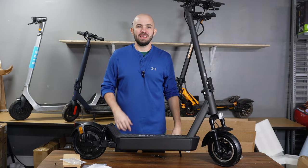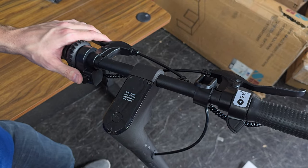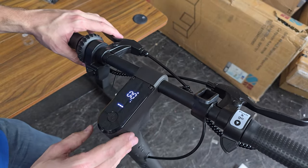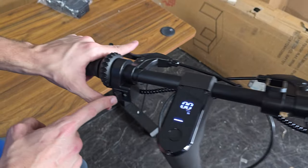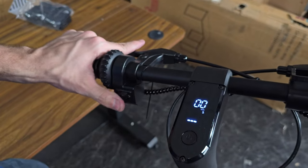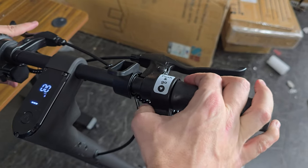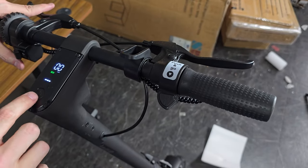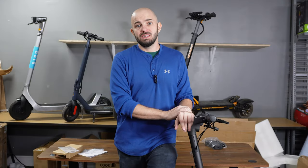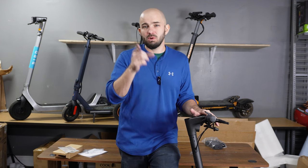Now that we've seen the lower half, let's take a look at the top. A short press boots it up, long press to shut down. The display looks pretty similar to a lot of scooters, though it looks crisp. On the left side we have blinkers — left and right — and when you're using them they show up on the screen. Over here is push-and-go for safety. Clicking through we have eco mode, daily driver mode, and sport mode. Max speed is 40 kilometers per hour, about 25 miles per hour, and that mode has to be unlocked in the app.